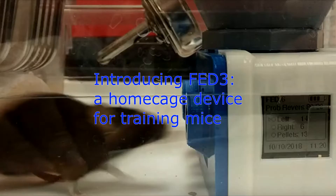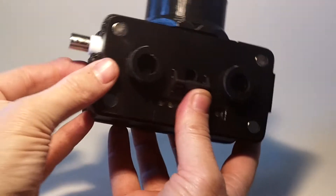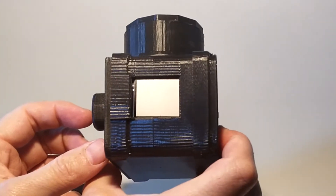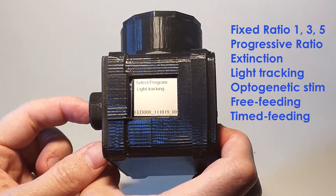Introducing FED3, a home cage device for training mice. FED3 is wireless and battery powered and does not require a computer or other connected device to use it. FED3 will ship with 12 built-in training programs which can be selected as the device starts up. Most importantly, FED3 is open source and easily hackable to control its hardware with your own programs.